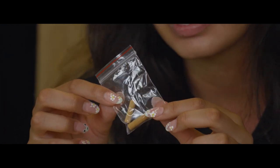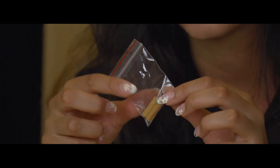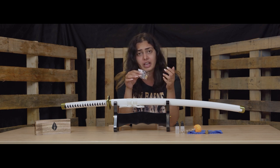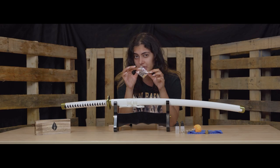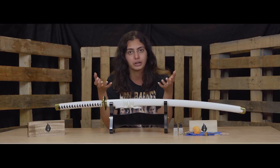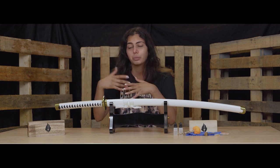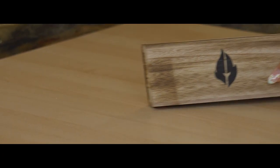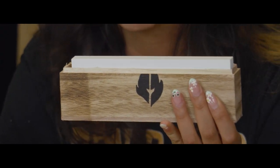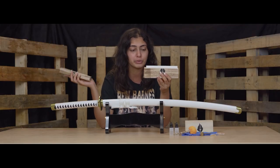The last thing it comes with are these extra mukugi pegs. You probably won't need to use these that frequently — it's just in case you need to replace the mukugi pegs on your sword. We also have a sharpening stone, which is not required for sword care and I won't be covering it in this video, but it is an option in case you want to sharpen your sword.